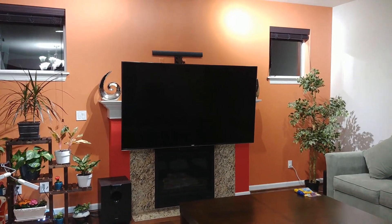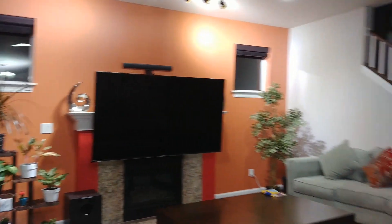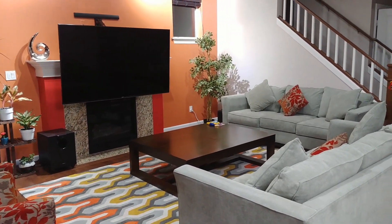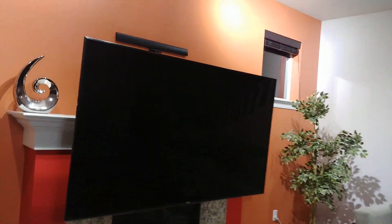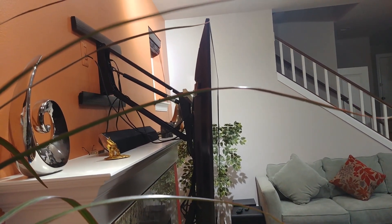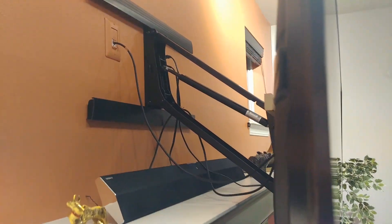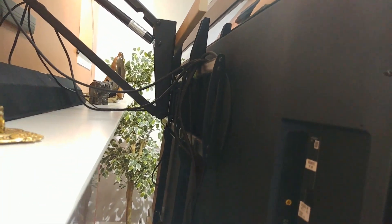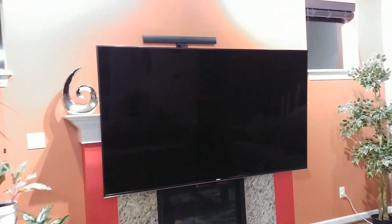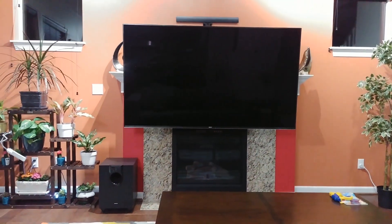Let's pull it down further — this is the maximum, the bottom-most position. As you can see it really came down quite a bit, so now compared to the height of the sofa it is a very ideal height. But when you pull it down it comes almost two to three feet ahead, so you have to take that into consideration. This is about eye level from the sofa.